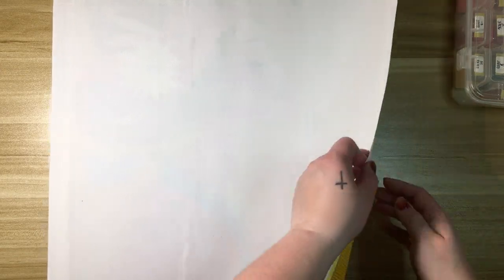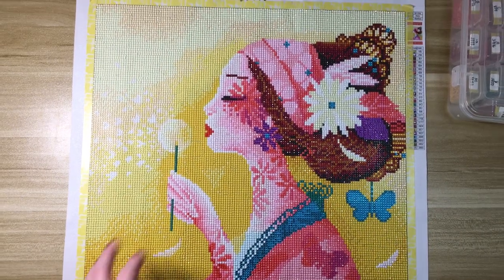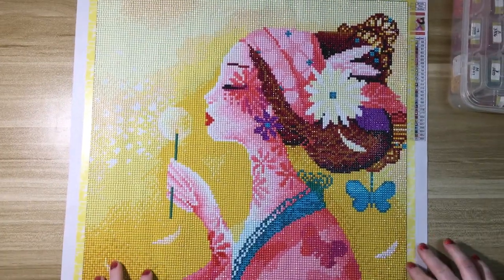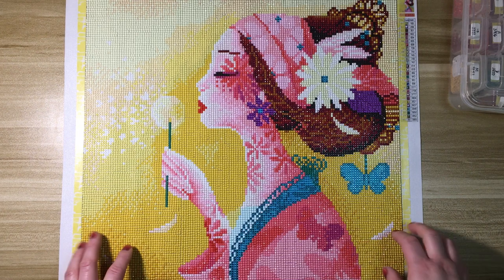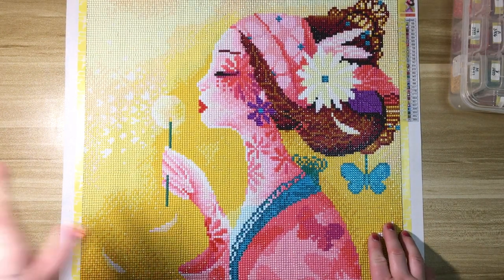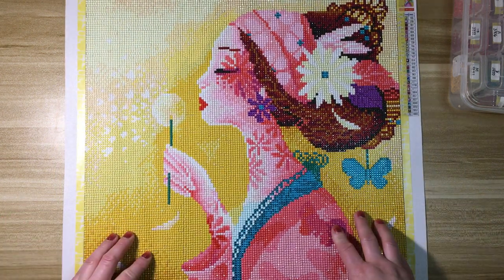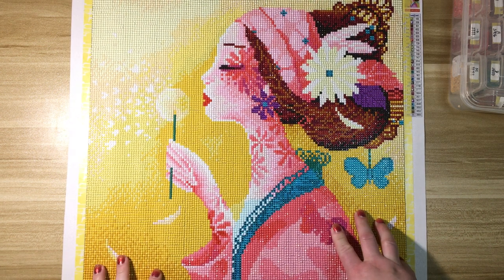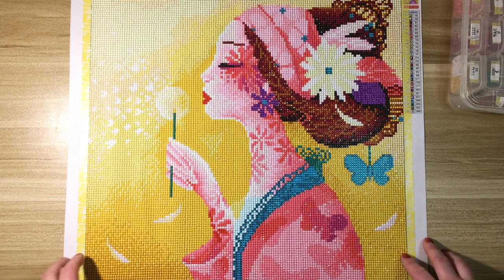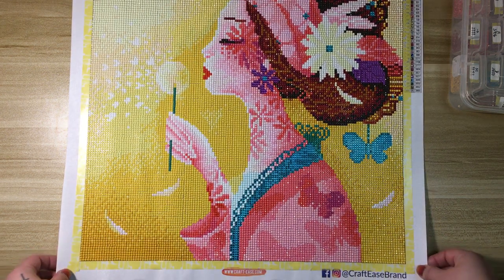This is Flora from Sybil Art and I am so happy with how she turned out. This was my second canvas for the Butterflies with Diamonds event. She is stunning. I am so happy with this one.